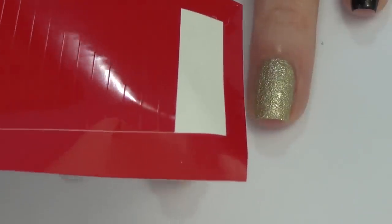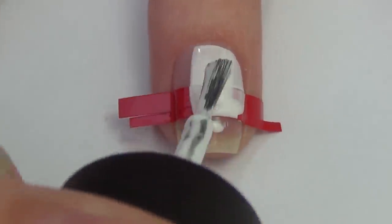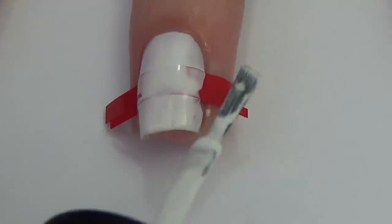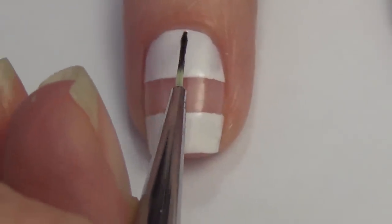I've applied a clear base coat to my nail. I'm going to stick on one of these nail vinyls that's straight in a medium thickness and a thinner one, then apply some white polish to my nail. While that's still wet I'm going to remove those nail vinyls. I'm doing this design on my middle, index, and thumb, so I've applied that on all my nails and now I'm ready to start with the design.